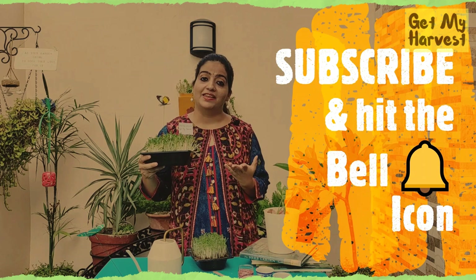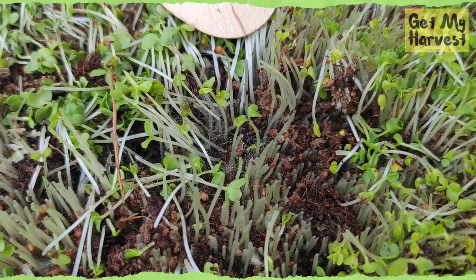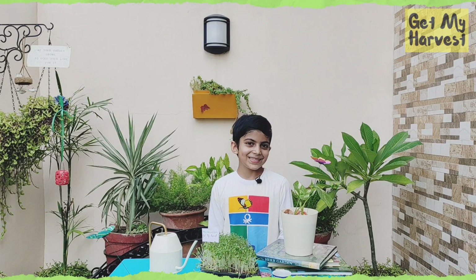If you spot fungal growth, you should not use your microgreens — you need to restart again. We use microgreens in our soups and stir fries.